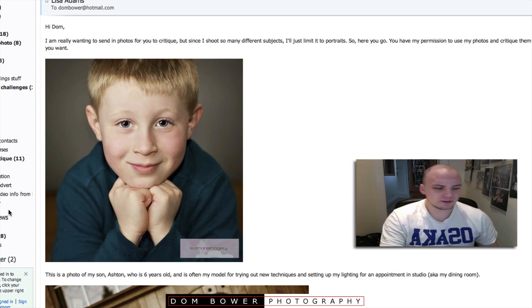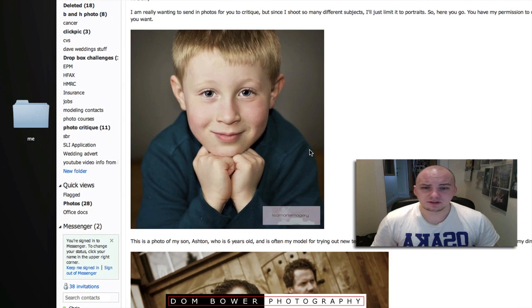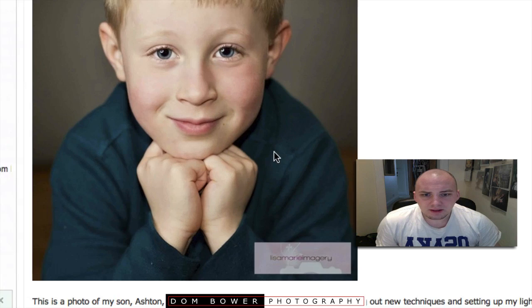It looks like you're using a little beauty dish up there. The cool thing is you can tell this is a very dark room because his pupils are really dilated. That means the room is naturally very dark and you've pretty much lit him only by the light coming from this flash. You can probably tell that as well because the background is fairly dark — you're really just using a single flash. Shadow under the chin is fine as well.